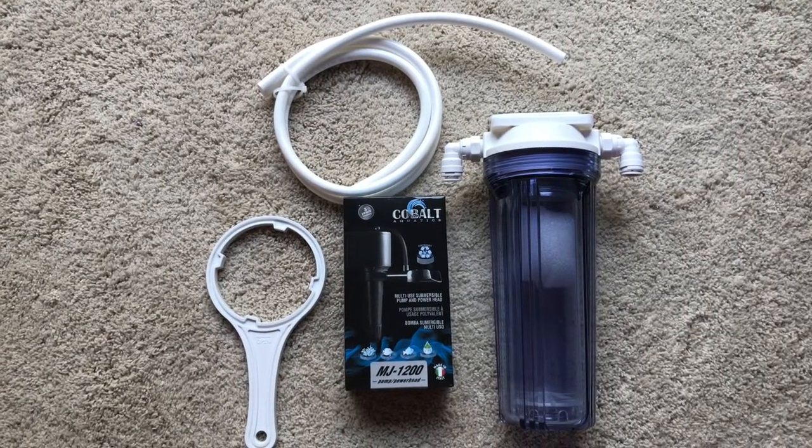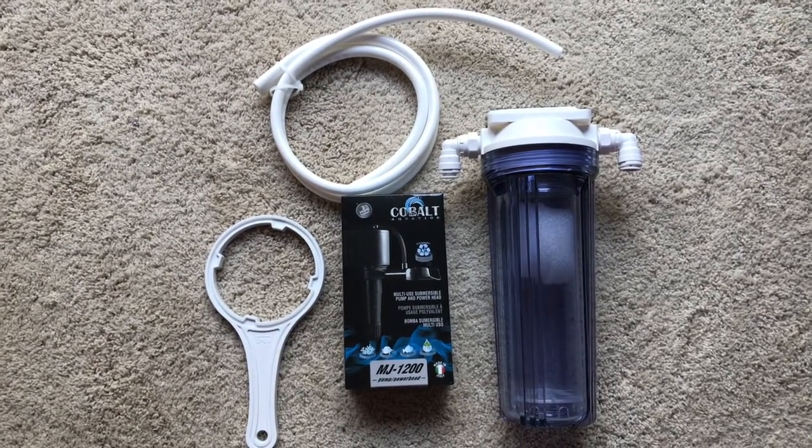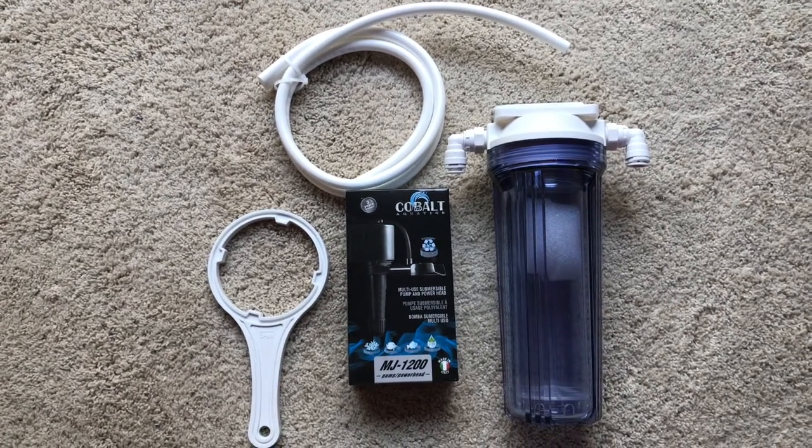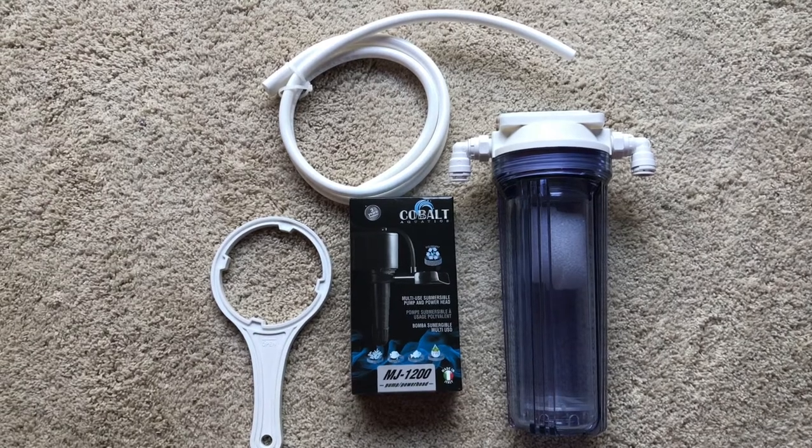Hey YouTube, it's Brian. I'm coming at you today to show you what I'm going to use as far as a media reactor in the 125-gallon reef. Welcome to another episode of the 125-gallon reef build.